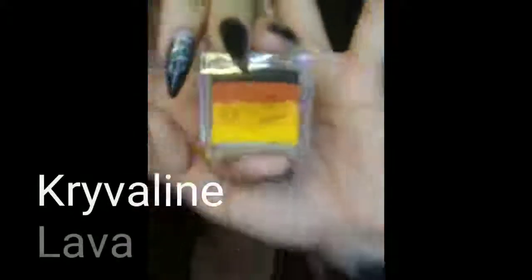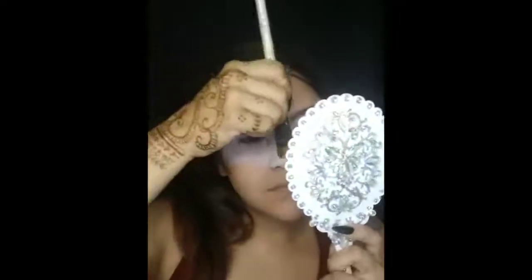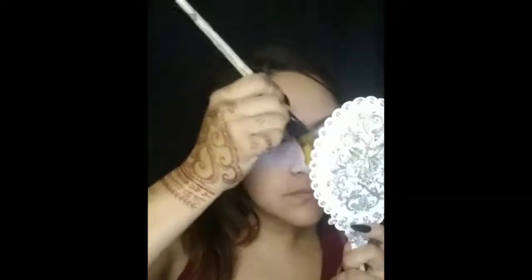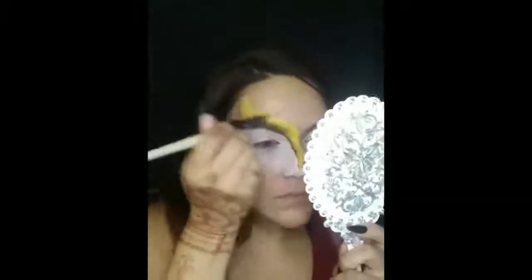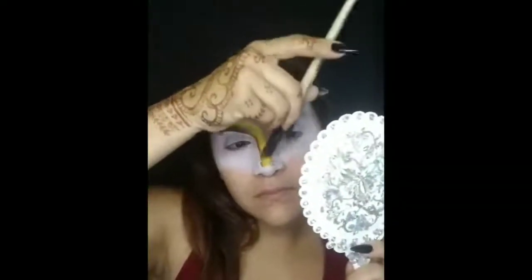Do the same thing on the other side. Next, take this one-stroke from Krivalin and the same 3/4 inch flat brush. Swipe it through and just grab a very little of the black — this is going to help outline the fox. Start off at the center of the nose; make sure you keep the black on the outside so it helps you outline that area. You don't have to go back in with any black. Flip it over and do the same thing on the other side.